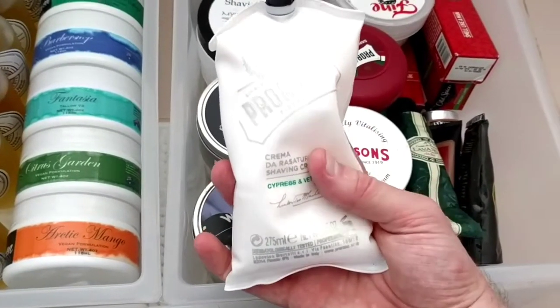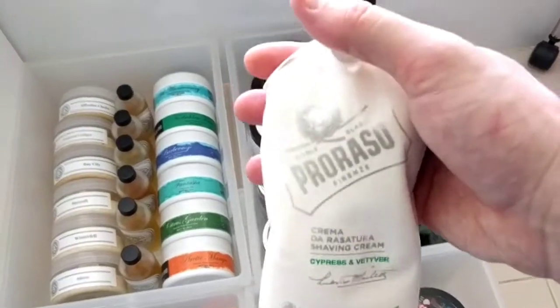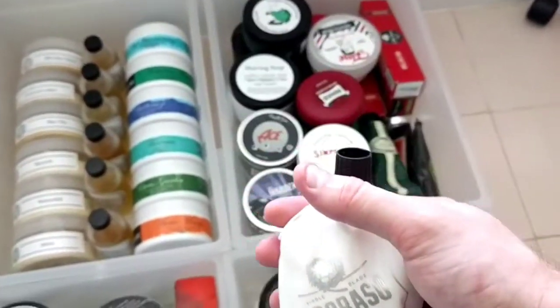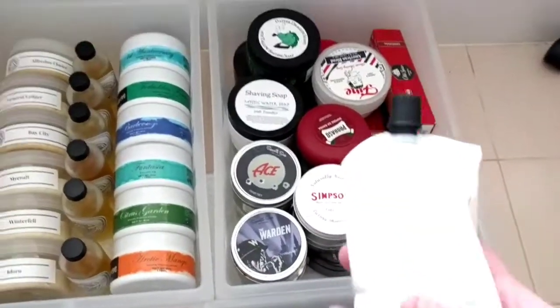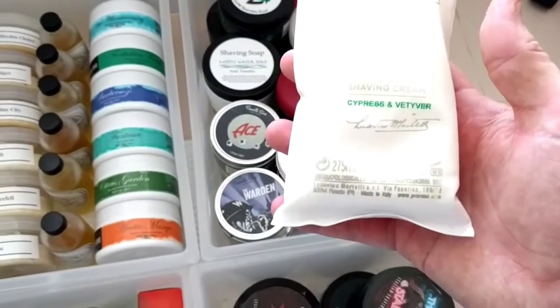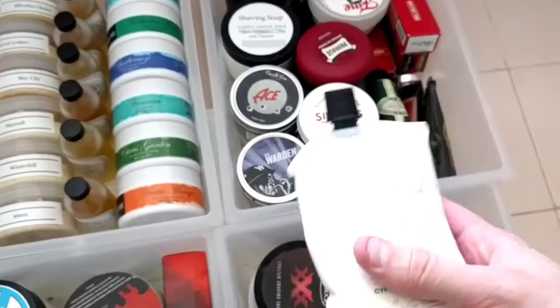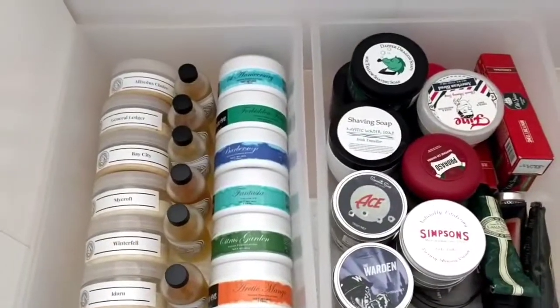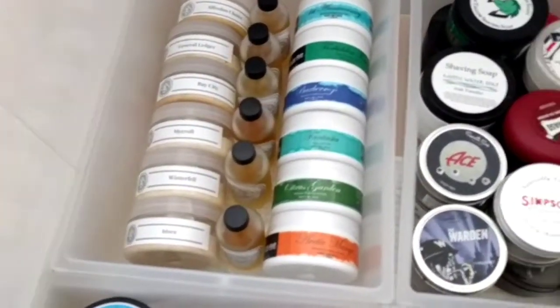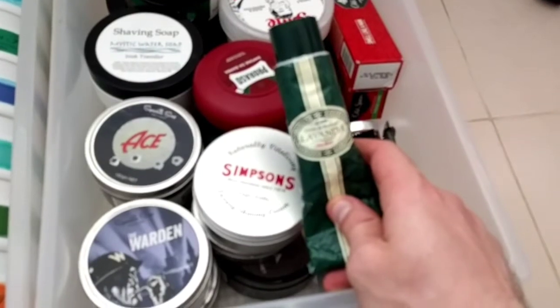This is one of the new scents from Proraso — I got it a while ago from Gifts and Care for a good price. It's pretty much exactly the same as L'Occitane Cade but it's like three times the size — 9.5 ounces of cream. It smells awesome: cypress and vetiver.